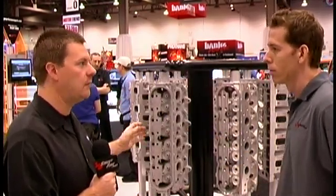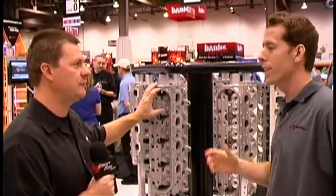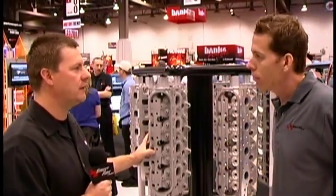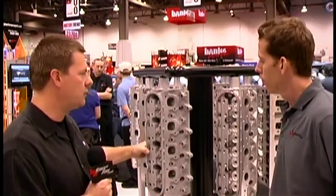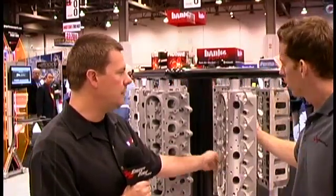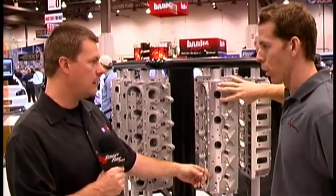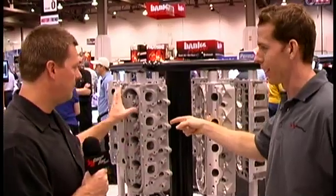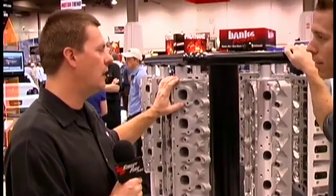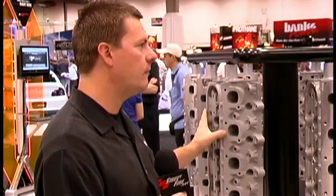One of the problems with this cylinder head, if you want to call it a problem, is the cost. You're going to need custom rocker arms, custom valves, and valve springs — a lot of top-end parts. And one of the challenges for street guys is the exhaust port pattern on this is totally different than production. Every header manufacturer today has a standard LS bolt pattern — same as LS1 through LS7. This head requires custom headers because it has a custom flange pattern. There's your deal breaker.